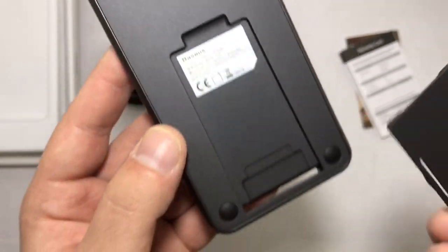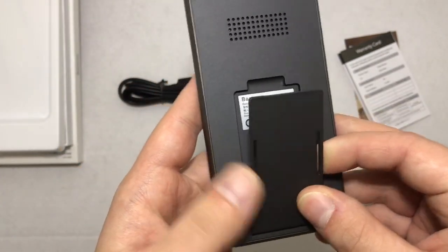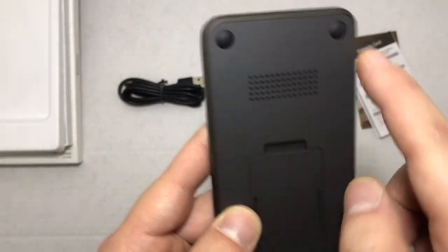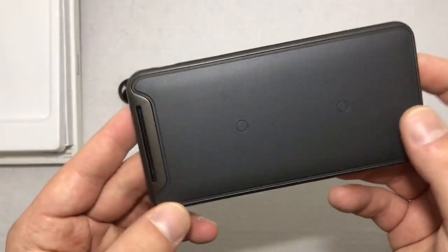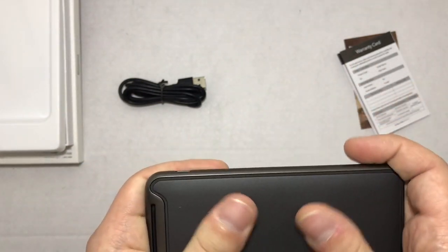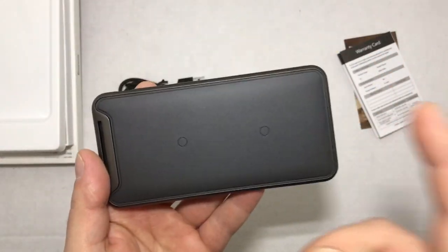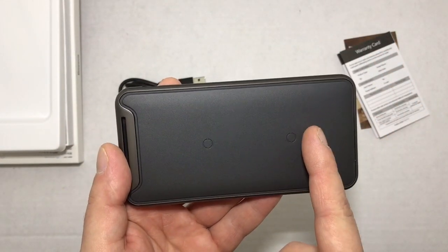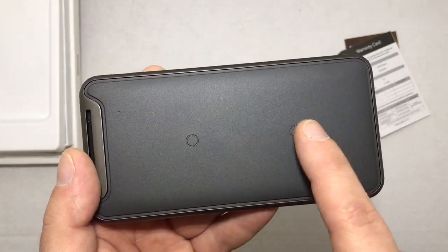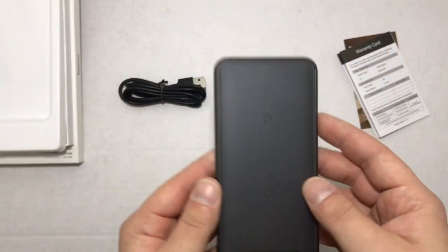To put the back back on you just slide it in and pop it together. There are some venting holes and rubber pads to keep it firm on the ground. It's made out of a rubbery plastic material so it's got a nice grip and feel — your phone's not going to slide off. You have three coils inside, and it's got little dots showing you the best possible placement for your phone.